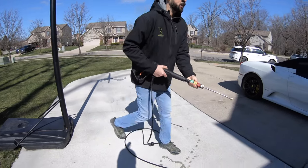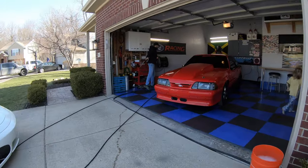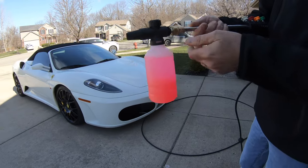Got different bits. We're gonna put the foam cannon on here. Get inside — it's 30 degrees out here. So it comes with this foam cannon.